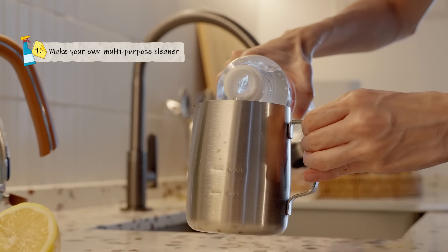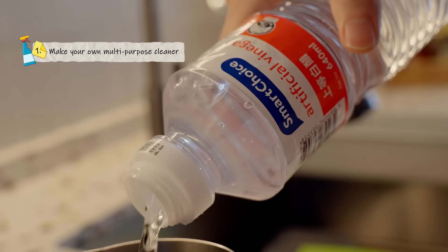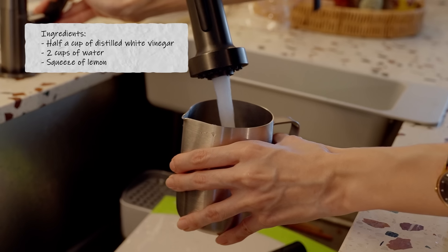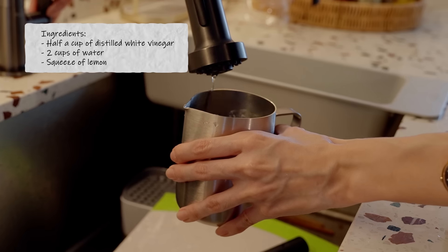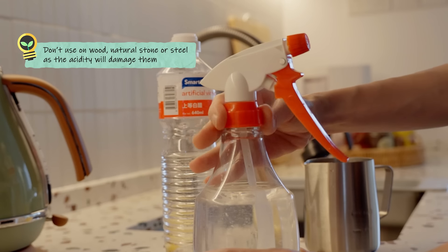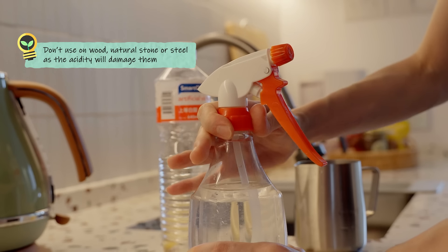Start your cleaning routine with this homemade all-purpose cleaner using common household items like vinegar and lemon. Combine half a cup of distilled white vinegar with two cups of water and add a squeeze of lemon for scent. There you have it — an easy-to-make natural cleaner that is great for everyday cleaning tasks.